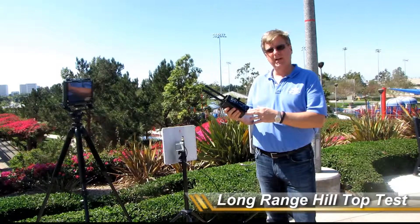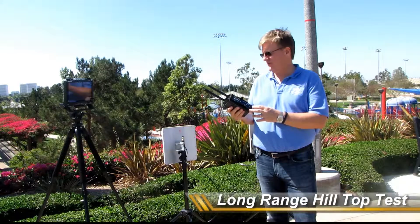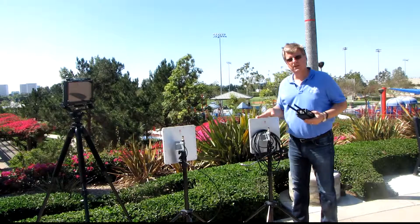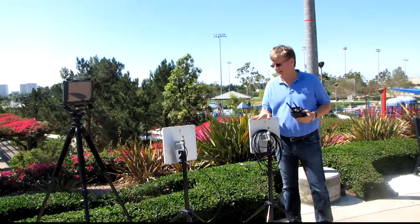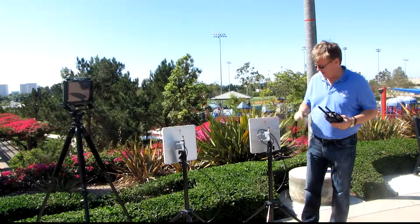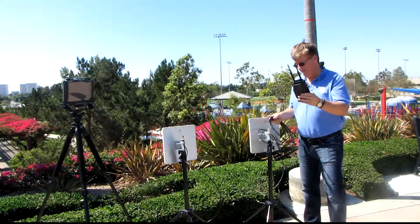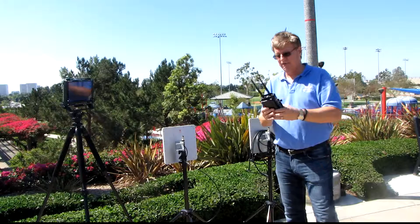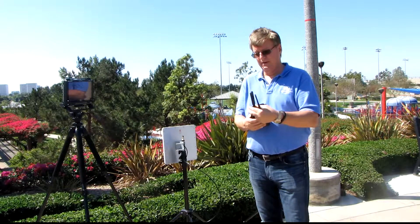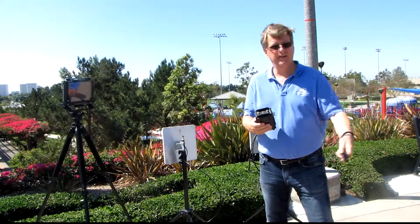Now we're going to do a long range test and set up with the Bidolink 5G. You can see here we have our dual 23 dB high gain antennas. We have a piece of video cable and some RF connected cable here to connect the high gain antennas to the Bidolink 5G. In order to put the high gain antennas on, we have to remove the 5 dB standard gain antennas.